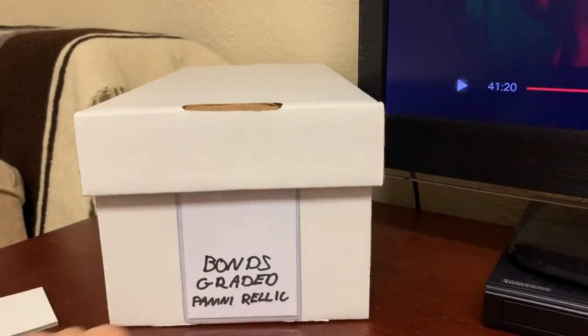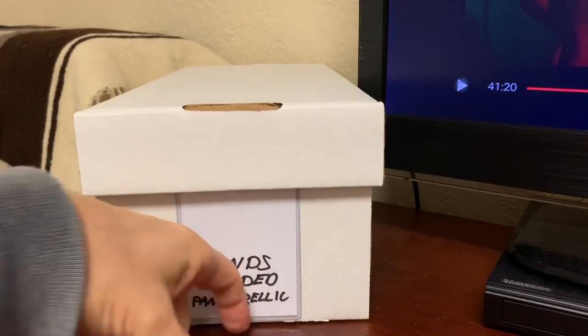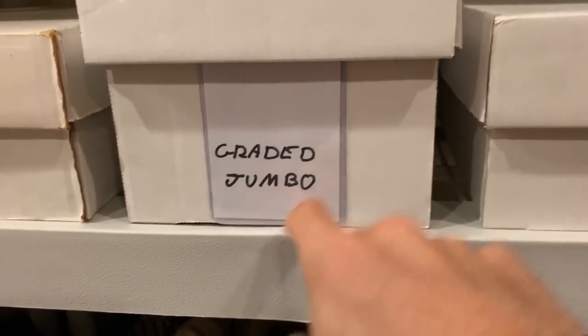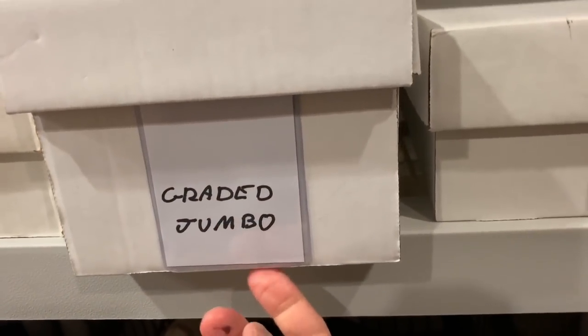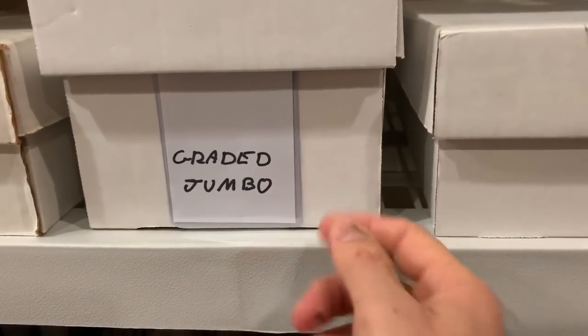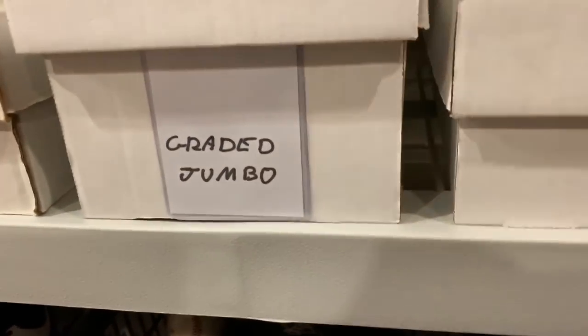I want to show you guys why I put a gap right here, why I don't put that card saver all the way down. Here's another box I did. The reason why you want a little bit of a gap is if you slide the box in and out, that card saver isn't going to stick on the surface and yank the card saver off. So it just gives it a little bit of room for the box to be able to move back and forth without the card saver getting pulled and tugged on.